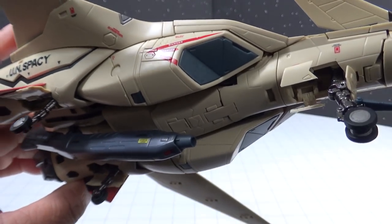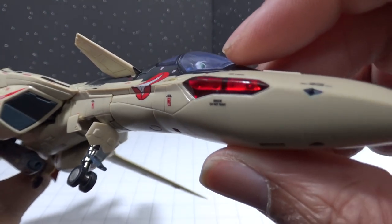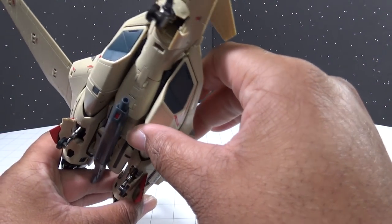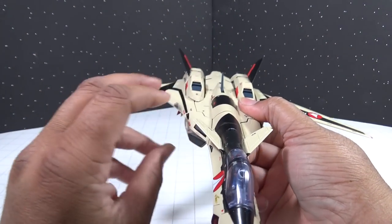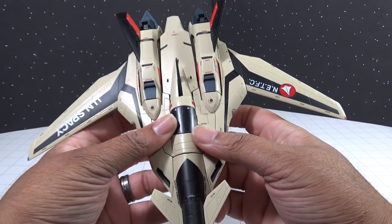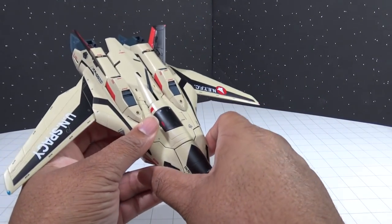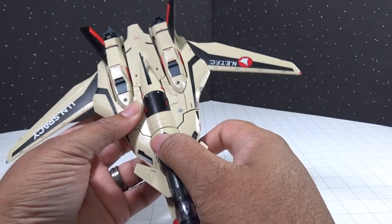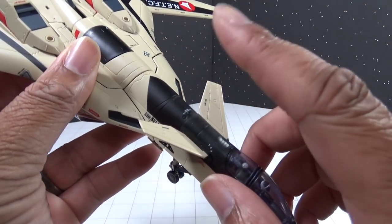That new gun pod design — the old gun pod was just one stiff gun pod and because of the angle it would hit the ground when the landing gear was deployed. So with that new bend in it, it fits a lot better underneath the fighter. The only problem I've had so far is that one of the tail fins appears to have a manufacturing defect on it.